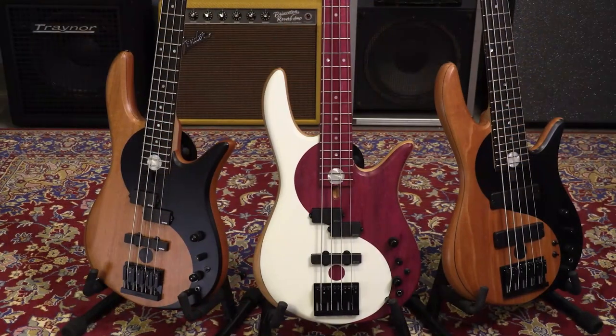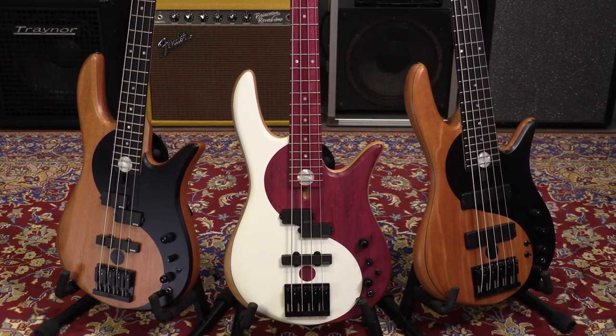And we carry Fodera bass guitars. Today we're here to talk about the Fodera Yin-Yang Standard Series of 2020. We just received these instruments in, so we want to show them to you, tell you a little bit about them, and give you a chance to listen to them for yourself to see which bass is the right one for you.